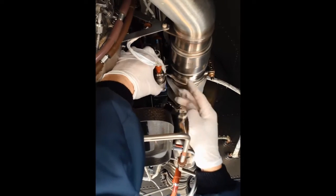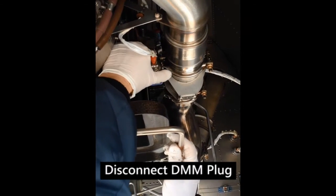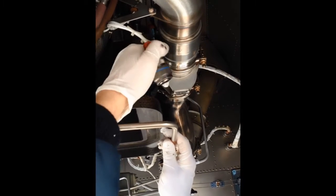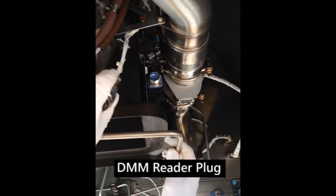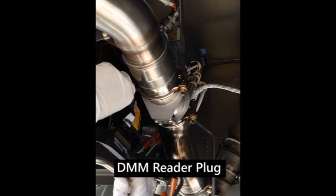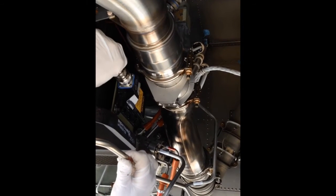We now need to access the DMM located on the right side of the inlet shroud and disconnect the DMM plug. We can now install the DMM reader plug to the DMM and the USB plug of the reader to the laptop.